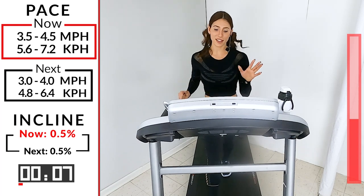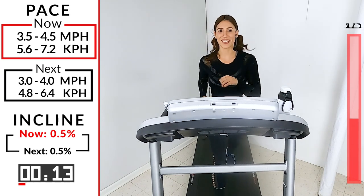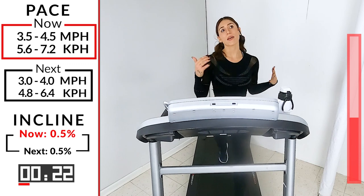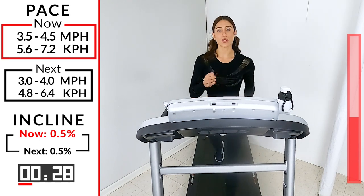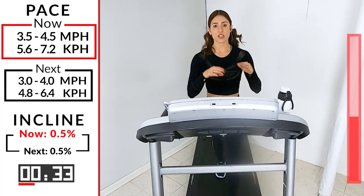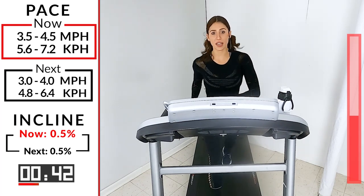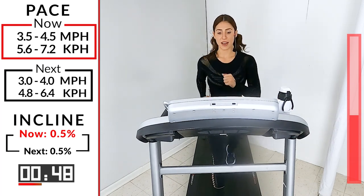Two minutes — feel that core work. Best thing about walking is that it's low impact, great for your joints. If you have joint pain, you're not jumping. Jumping always compresses the joints, pushes on the kneecaps. This eliminates that — soft on your body, great for your body. Let's go, picking it up today, squeeze those glutes.